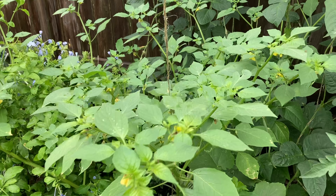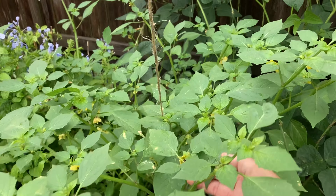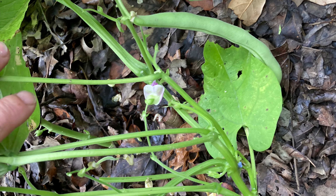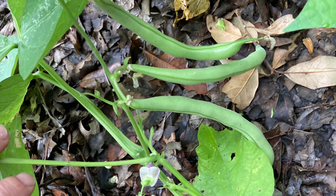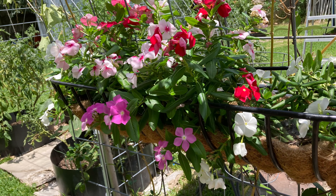This tomatillo plant is very productive — there are lots of flowers — but I haven't seen any actual tomatillos yet, and I don't know when that actually happens. Over here is some bush beans; the variety is Contender.